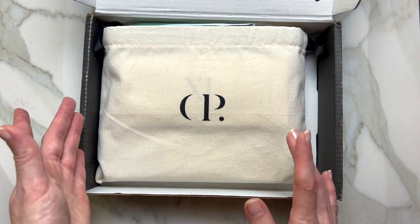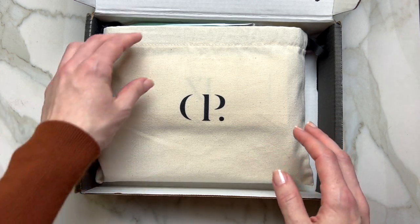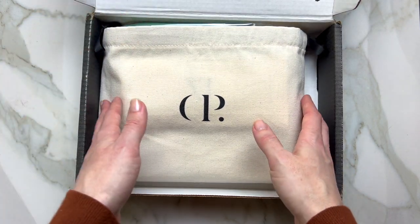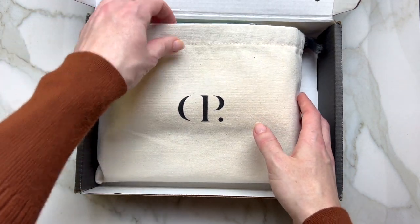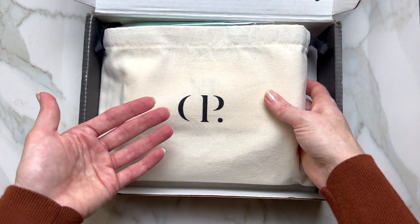What I see right away is this beautiful — I'm gonna call it a pouch. It's a beautiful solid cloth and I guess all of the things will be inside.